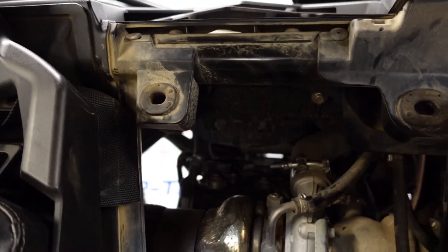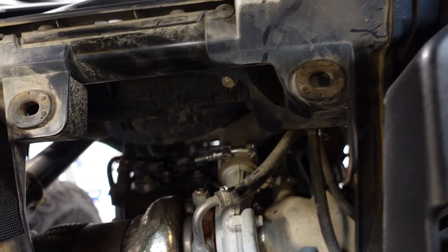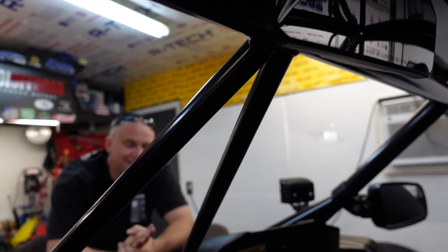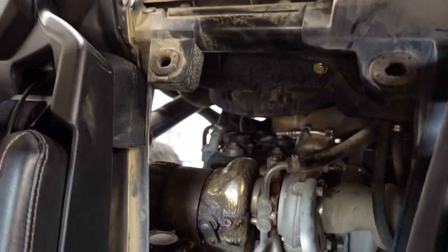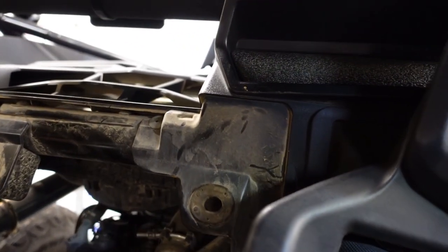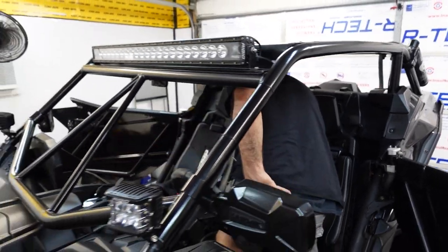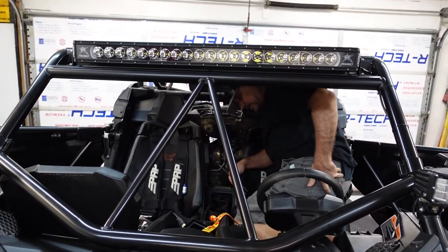So what we're gonna do is pull this clamp loose. What is going on out here? We're having fun because Danny's back in town. Okay, so here's what we gotta do — take the boot off. You need to pull all those clamps loose: the clamp on the air box, the clamp on the turbo, and there's a clamp back there. See this right here? Yeah. Sorry, you got to edit that out later.